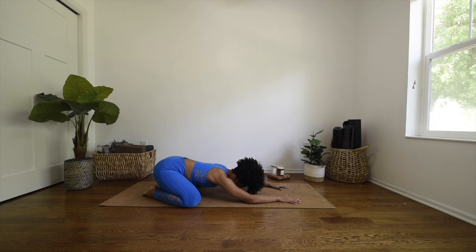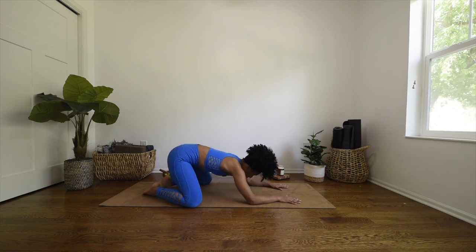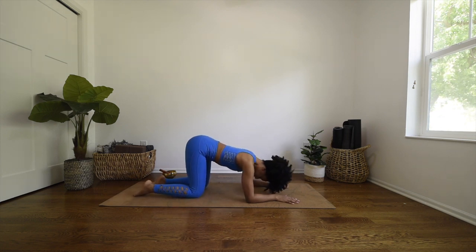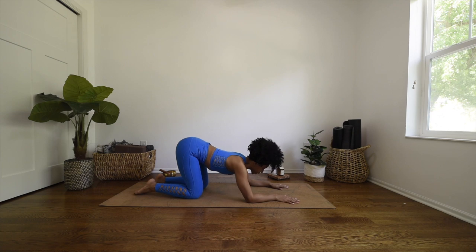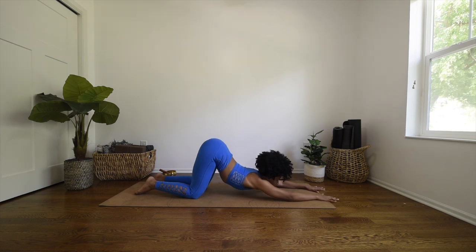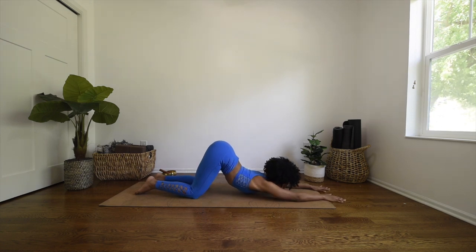Whatever your intention or mantra was, I invite you to take a deep breath in through the nose and open mouth exhale — sigh it out. Gently rock up to your knees, and from here slowly walk your knees in a bit so that your knees are right under your hips. Gently walk your fingertips out, bringing your chest closer to the mat, and just breathe here in puppy pose.